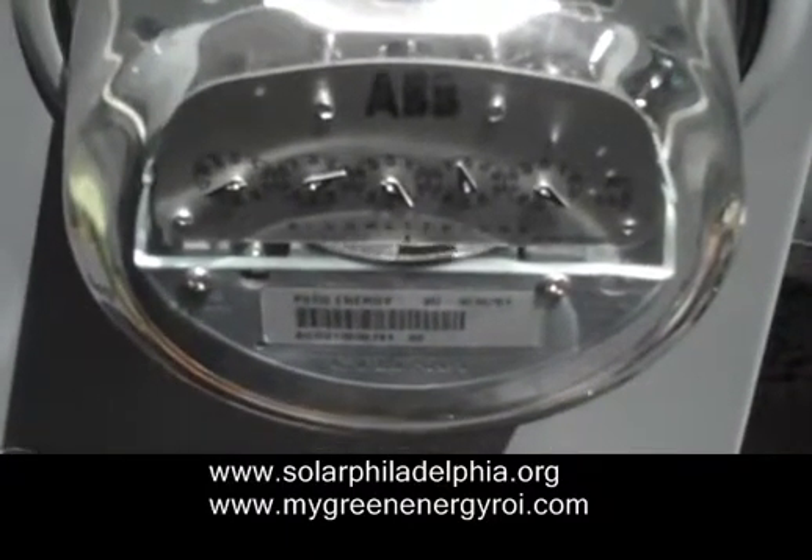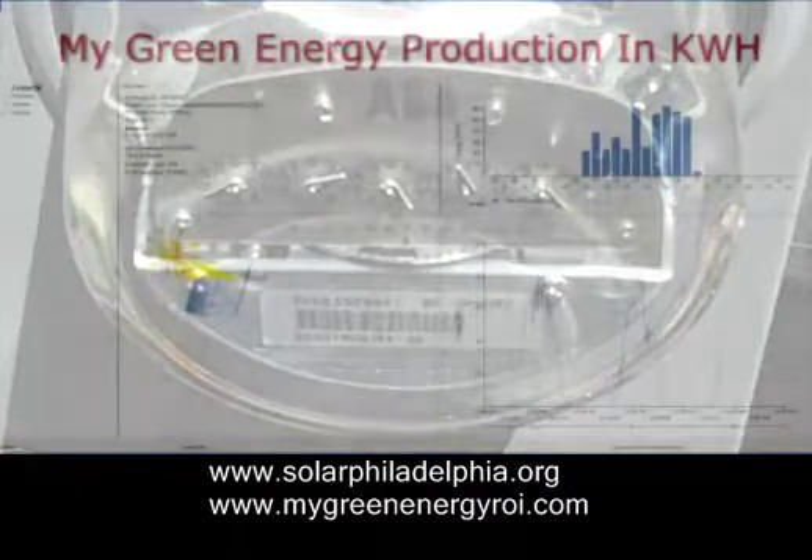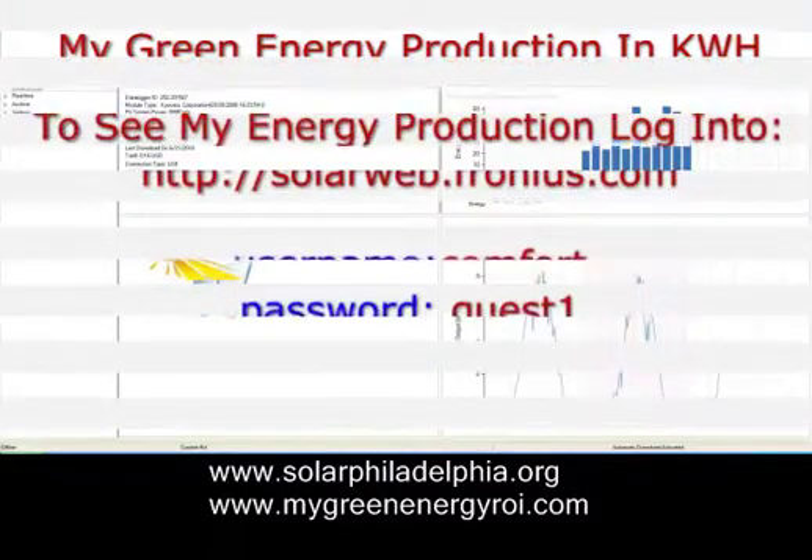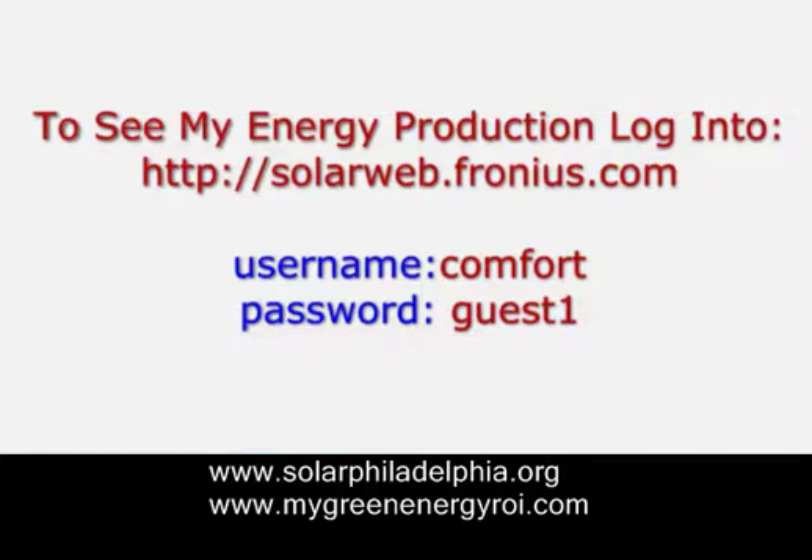There's my website with the energy I'm producing. You can get on and monitor how much energy I produce. The username and password are there — please log on.